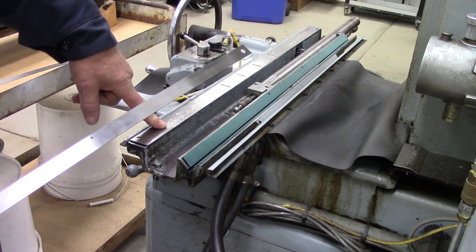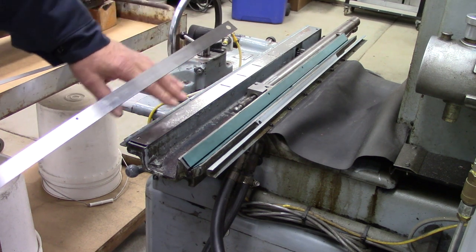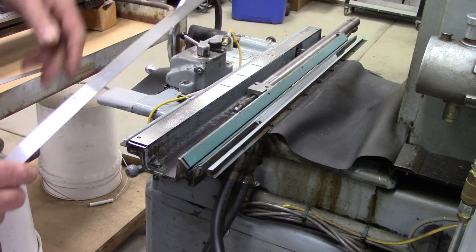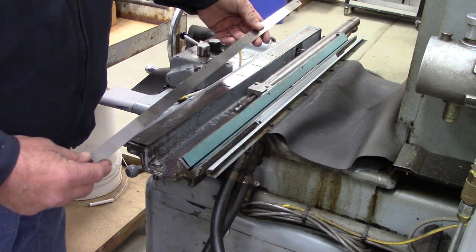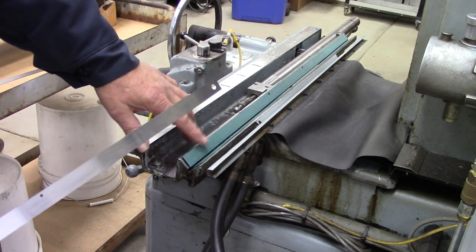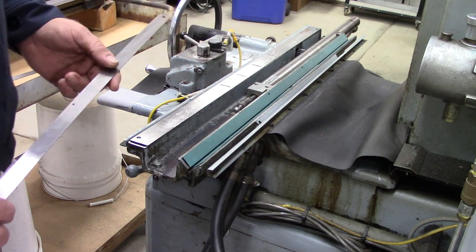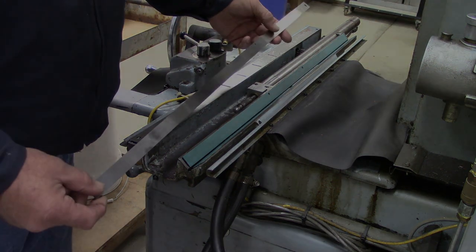We're going to pull this chrome strip, clean it, give it a scuff with a roll lock wheel and red Scotch-Brite so the glue has something to bite into, clean it with alcohol, and glue down another turkite strip. Then we can work on the table, get it fitted, and work on scraping. This is my first time scraping but Phil is teaching me some things.